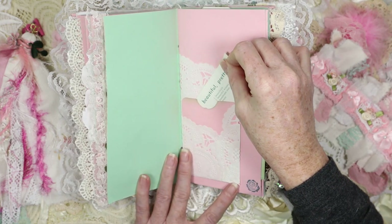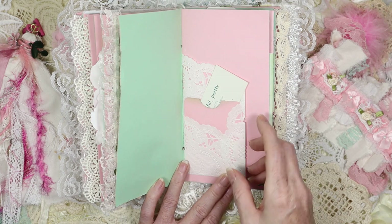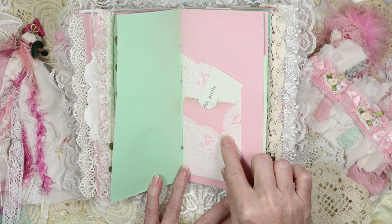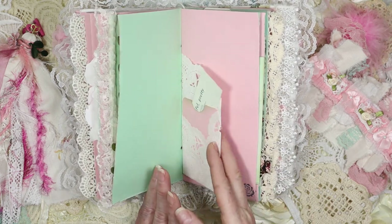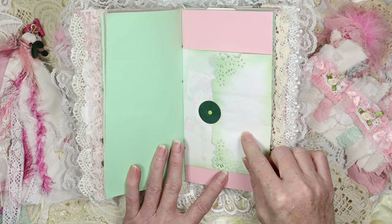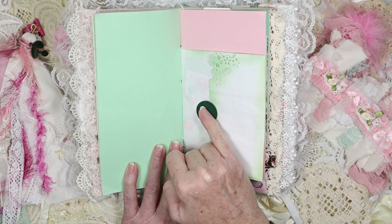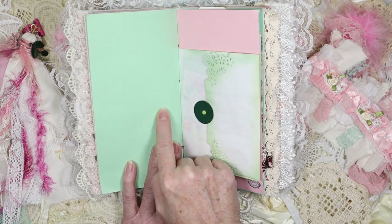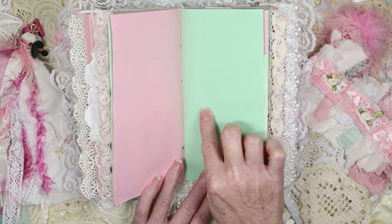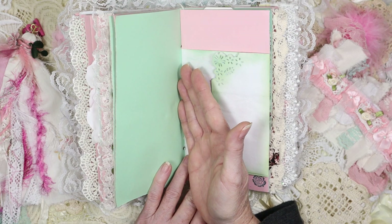In the doily pocket you have a card — I believe it speaks Russian on the back and English on this side. It says 'pretty' and 'beautiful' because roses are very pretty and very beautiful. That just goes in that pocket. I lined the paper doily with a piece of paper so it won't tear up in little pieces — it's strong now so you can still use it as a pocket. Then we have one of those sandwich bags that I love making.